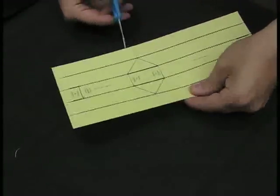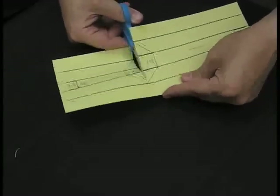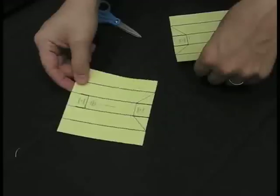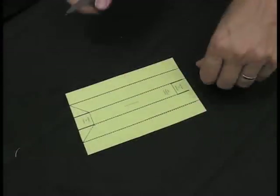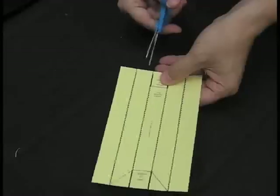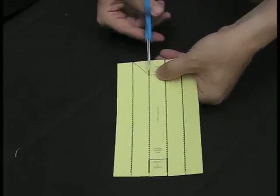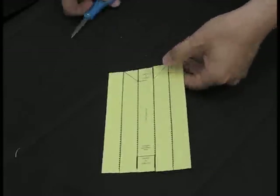Now I'm going to separate this — cut along the solid line here. This will be the short diagonal support and this one is going to be the long diagonal support. Next, on these thick lines I'm going to cut those to make flaps. And that's all the cutting that needs to be done.